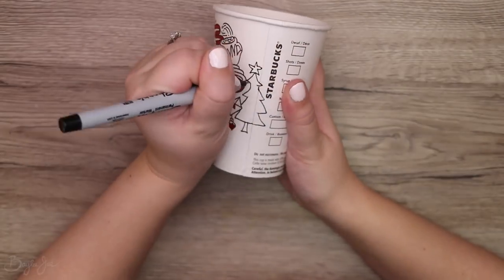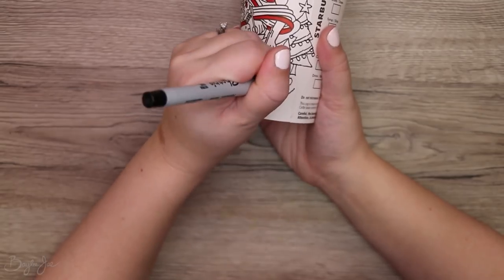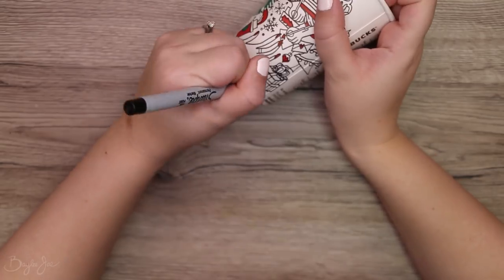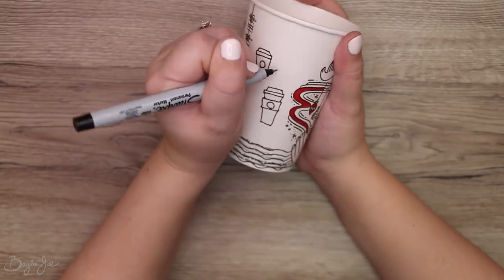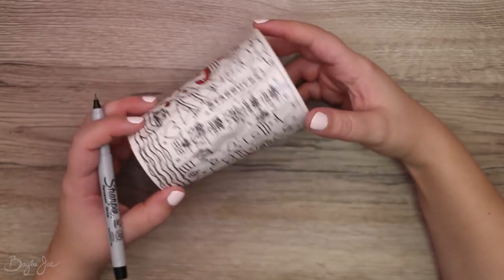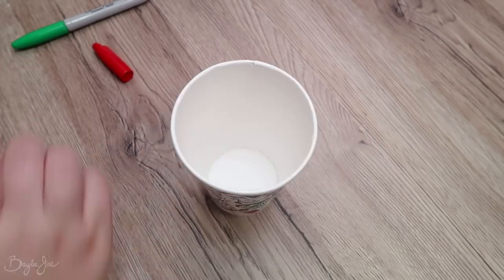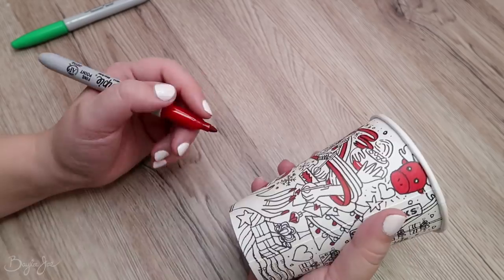Starting with the white one because this is what my original idea was for this video. When I saw this pattern, I already knew what I wanted to do with it. It's probably been done before — I did think of the idea myself, but I wouldn't be surprised if someone else has already done it. There are so many amazing crafting videos on YouTube. After drawing all around the cup, I colored in some areas in red and green so it matched the design that was originally on the cup. I made sure not to color in any areas that I was going to cut out later.